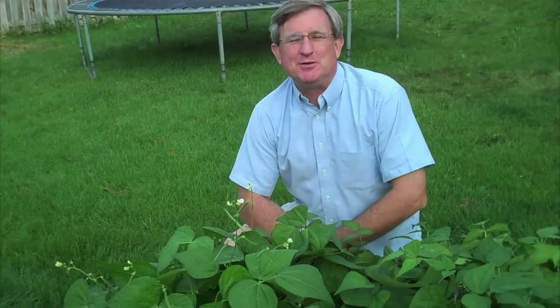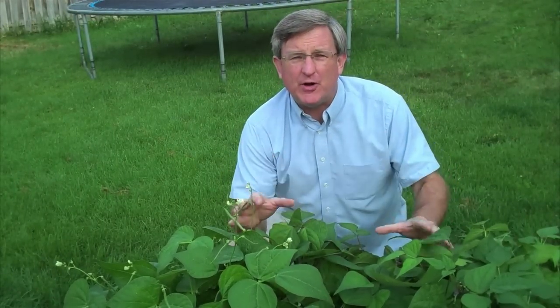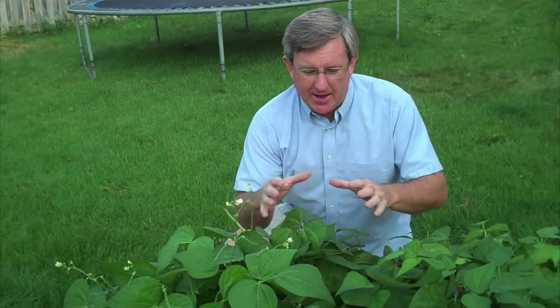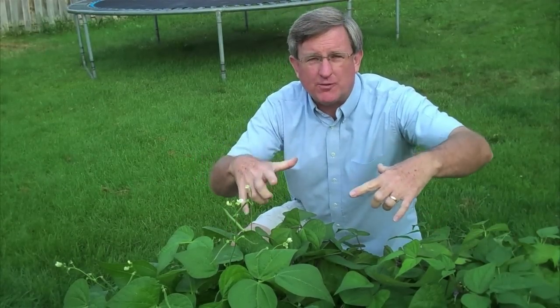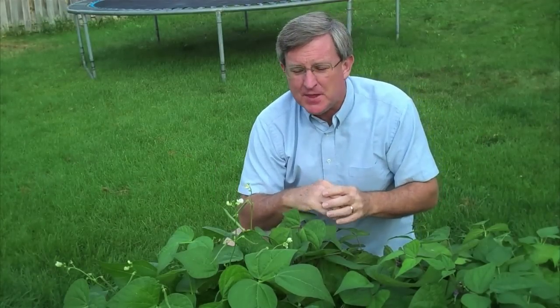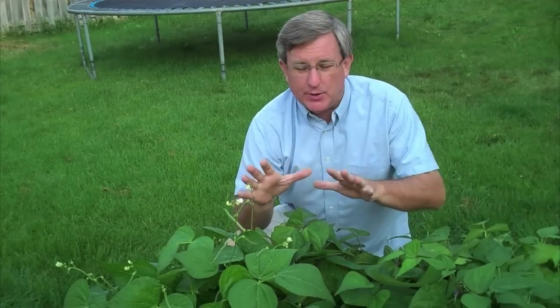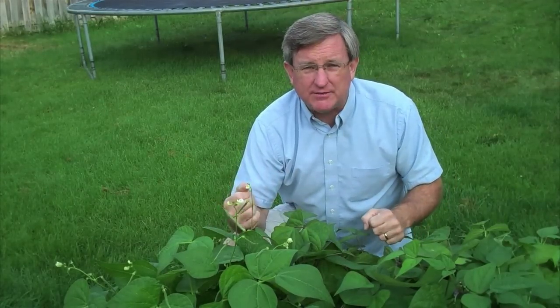Hello everyone, I am your produce guy and today we're out in the garden where I am growing my fresh beans. I use the square foot garden method, so I'm growing a square foot of each different variety of bean. I've got four varieties out here, nine plants in a square, and I want to show you what we've got here. We're gonna pick some and maybe have a bite or two of them. Let's take a look now.